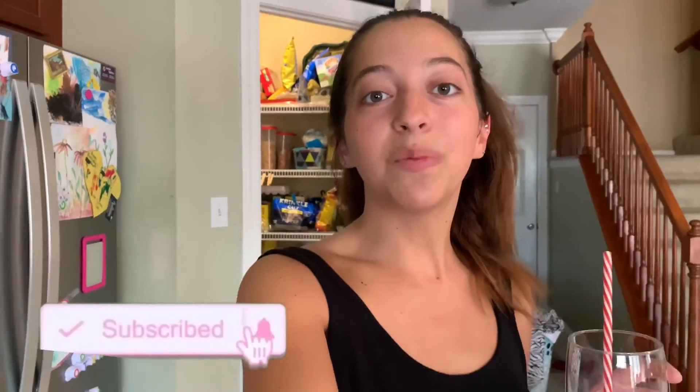Thank you guys so much for watching. I know this video was a little short but I just had three drinks I wanted to show you. Please don't forget to like, comment, and subscribe. I'm trying to reach 20 subscribers by the end of June, so please help me reach that goal — see you in the next video!